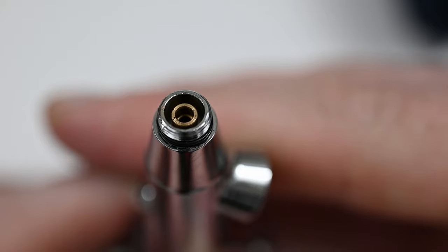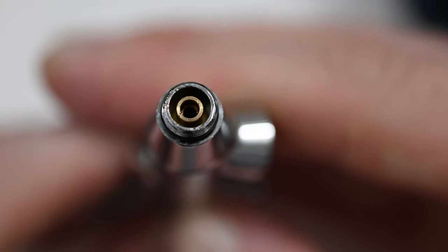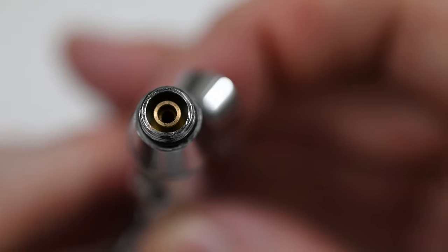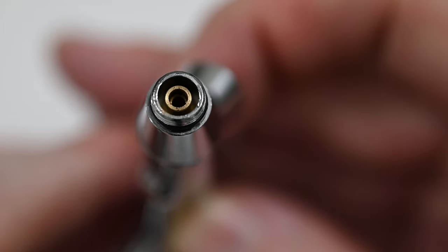If we look at the front of the airbrush underneath a macro lens, it definitely has some imperfections in that machining process. This shouldn't have any effect on the spray quality of the airbrush. It's not great to see, but again, at $40 to $45 US dollars, it's not really that big of a deal, but I wish this was better.